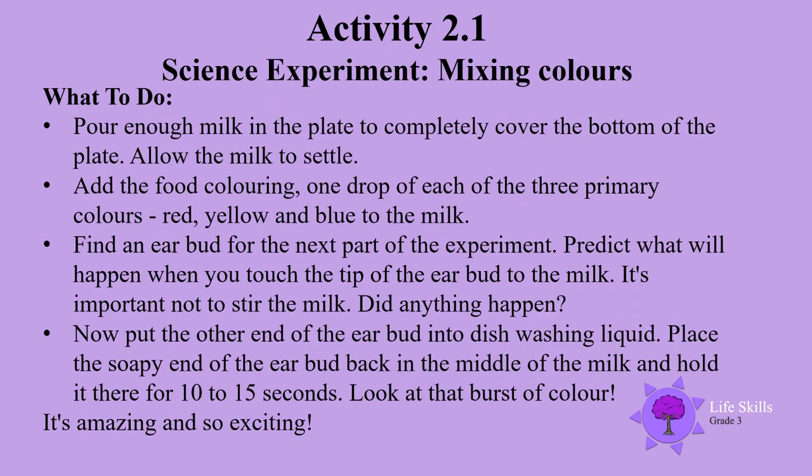First of all, pour enough milk in the plate to completely cover the bottom of the plate. Allow the milk to settle. Add the food colouring — one drop of each of the three primary colours: red, yellow, blue — to the milk.